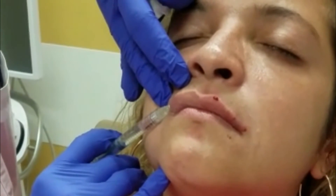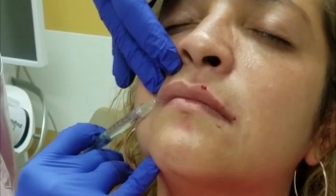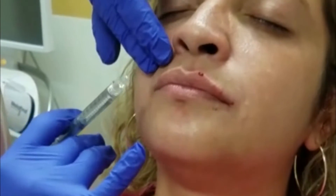So the lower lip should be a little bit more full, especially centrally — that is the golden ratio rule. So it's very important to discuss with the patient exactly what the plan of the procedure is before you actually start the procedure.